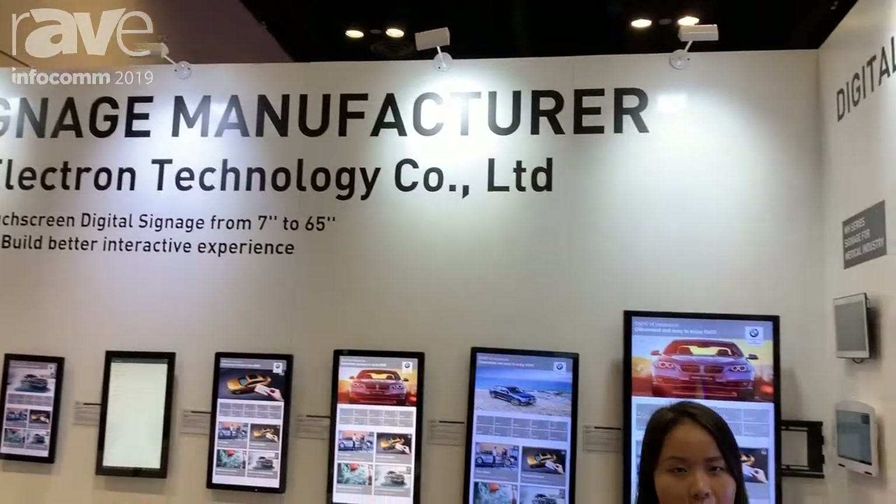Hi, this is Jennifer. We are at Infocom. We are from China, digital signage, manufactured for more than 12 years.